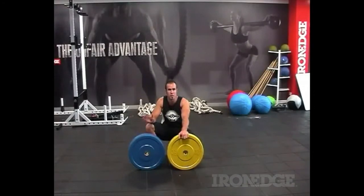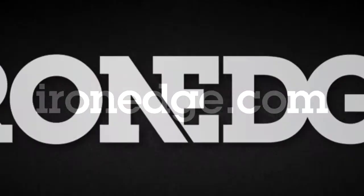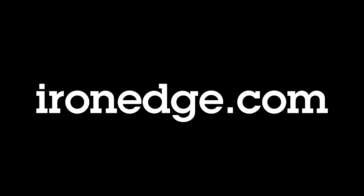So check them out guys. These are the bumper plates you want. They're the bumper plates you need.